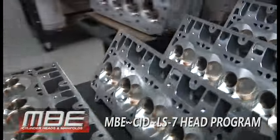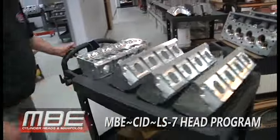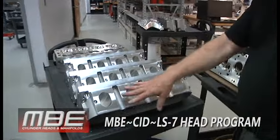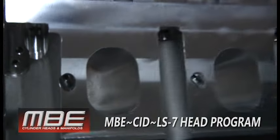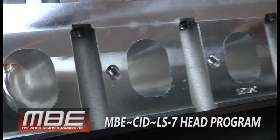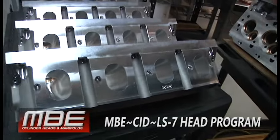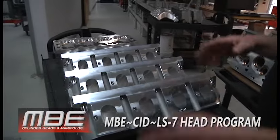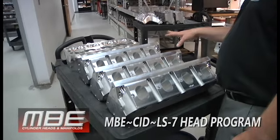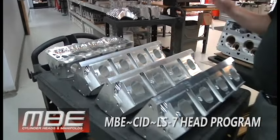This is a CID cylinder head. These haven't found a job yet, but these are beautiful. I love these. It's a nice little oval port that we do. They can do a close-up on the port — the thing flows a ton of air. It's got a 2.250 valve in it. The port dimensions will work for like a super late model, things like that, but it's also a great drag racing head.